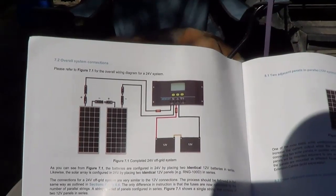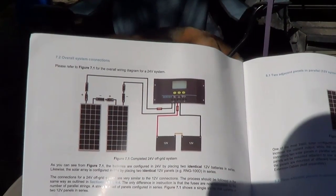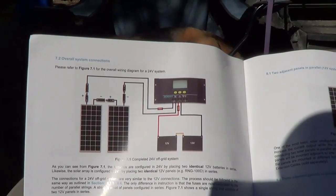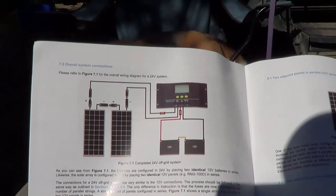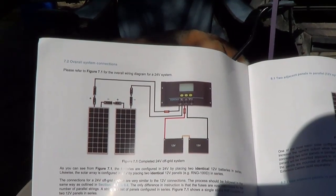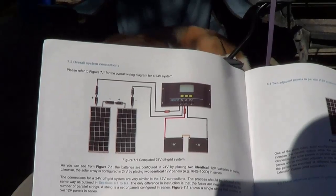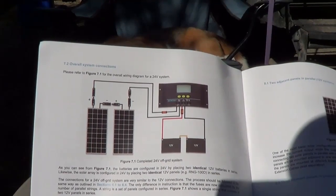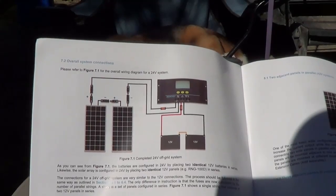Hi, this is Ray from loveyourrv.com again, and today I have a sweet project to do. I'm going to install two 100 watt solar panels on the RV. We're finally going to get into solar, getting this for Christmas. So I'm kind of excited. It's a pretty cheap kit — I think it was about $369 plus shipping, maybe $400. Got it off Amazon.